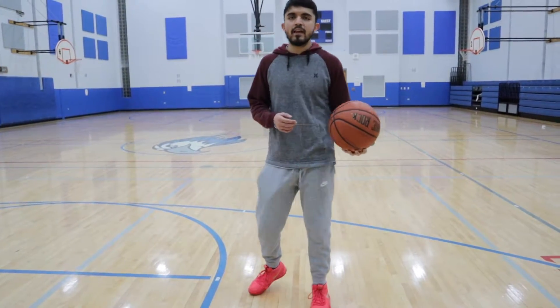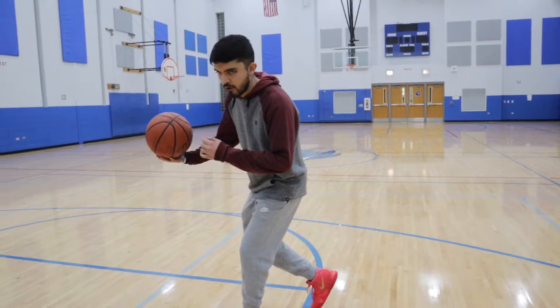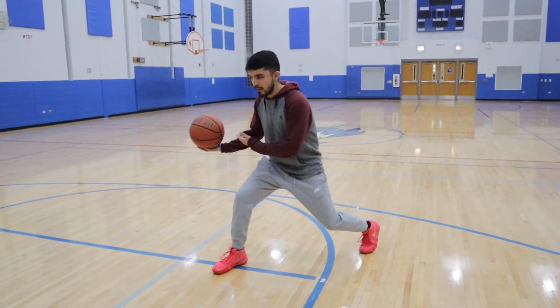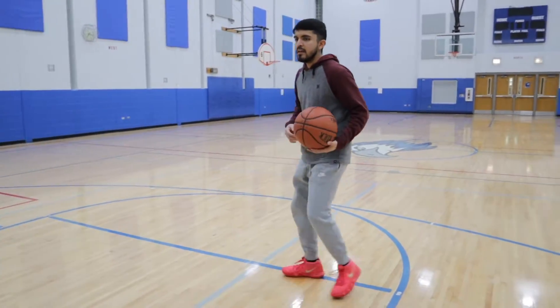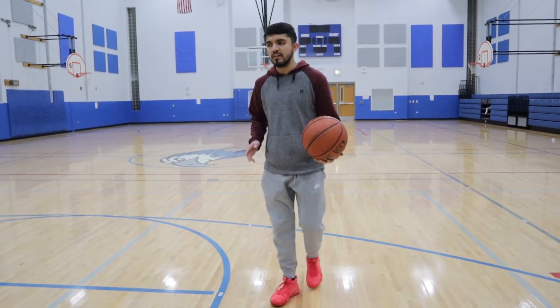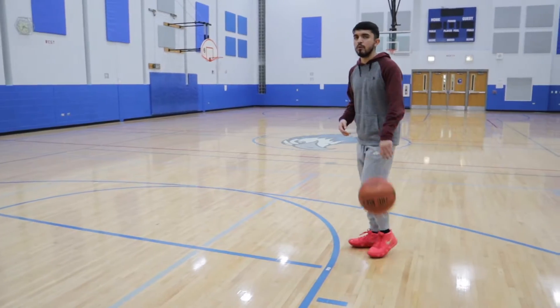Alright guys, so now we're going to break it down. The first one I'm going to do is a float cross. Now it's not just your simple, typical crossover where you just go. You've got to let your body float, and you've got to let the ball hang. Your footwork is going to be — boom — let the body float, let the ball hang right here into your pocket, and then you go. The big thing that helps with this move is that your defender might cut you off, but in this case he doesn't know that you're going to go this way, so you're just going to hang, and then go. I'm going to go full speed.